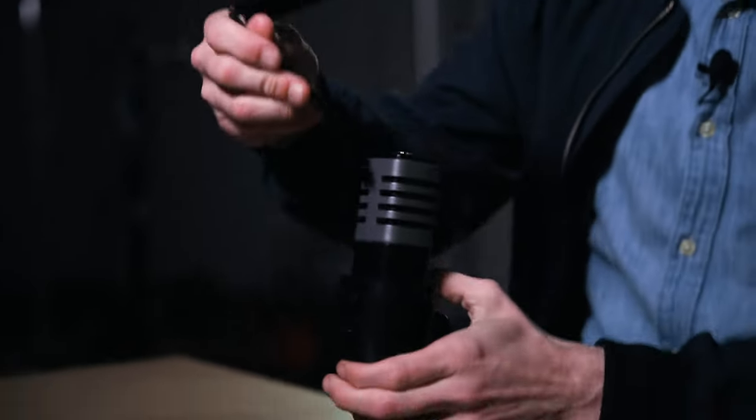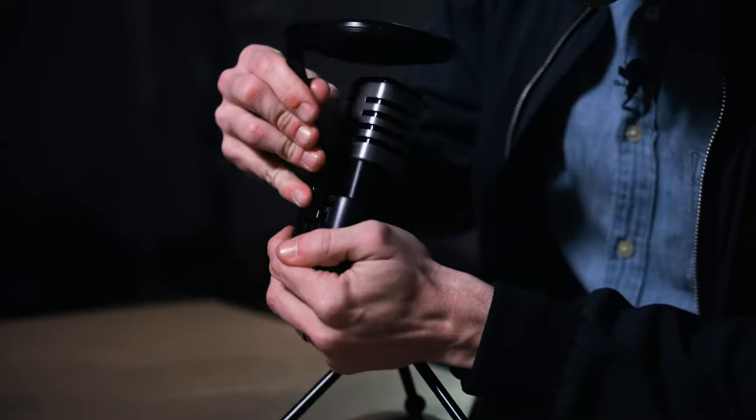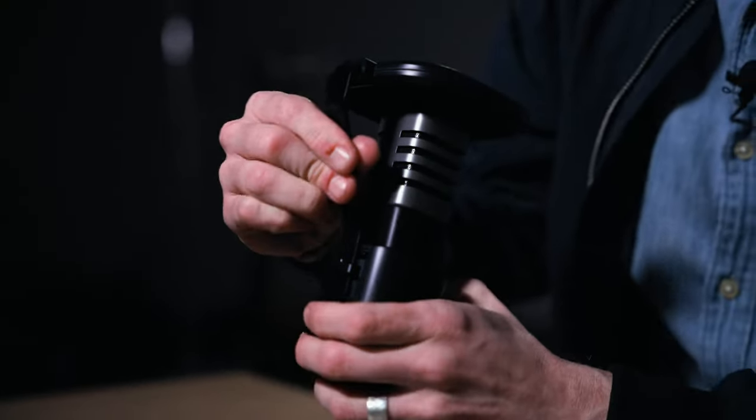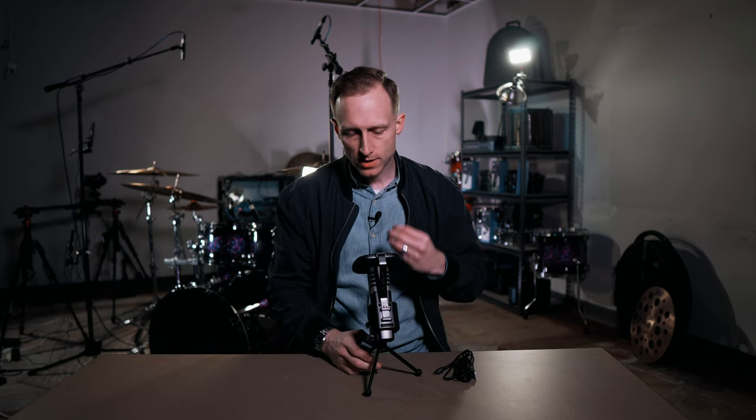The pop filter is pretty neat — it just slides into this little slot here and then you can adjust how far you want it from the mic. The pop filter creates a barrier for different noises and annunciations like P's, T's, and S's — all that stuff directly on the microphone will come through clearly. By having this pop filter, it kind of creates a filter for those sounds.